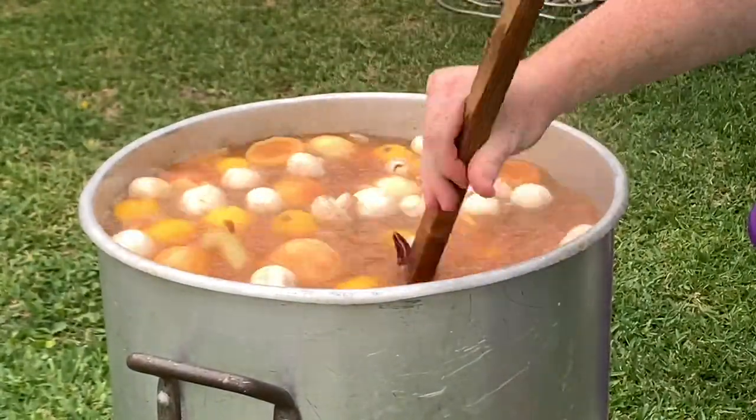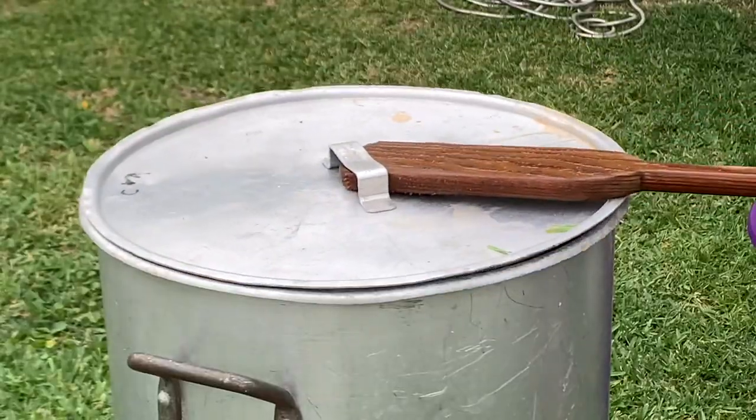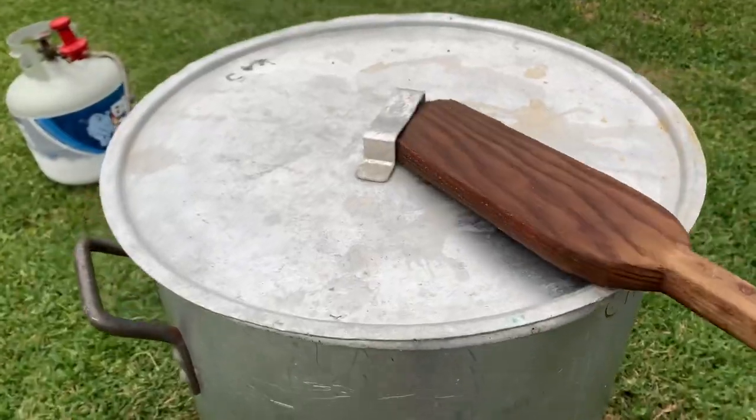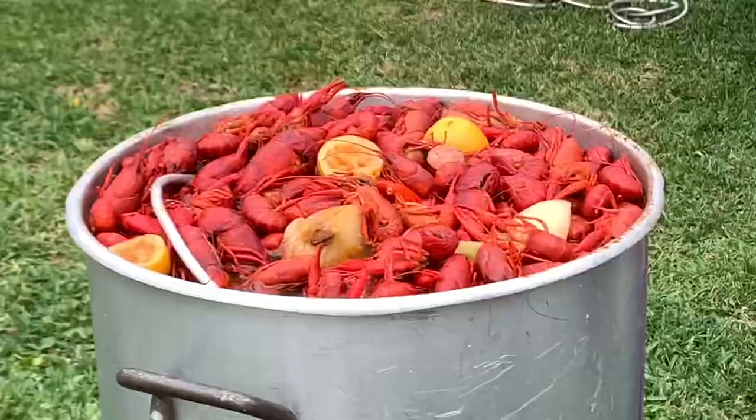Stir that in there. Don't forget to bless that pot with a whole beer — cooks deserve to drink a beer while they cook. Cover that, bring it back to a boil, and look at this — oh my god, that looks amazing. Cut off your gas as soon as it comes back up to a boil.